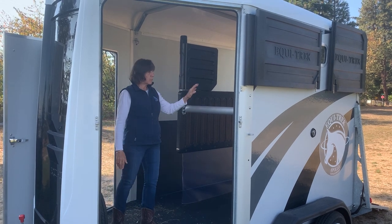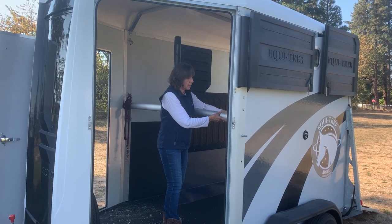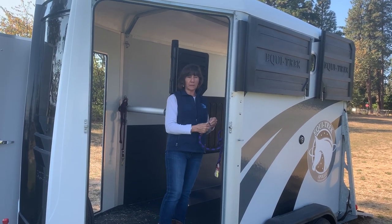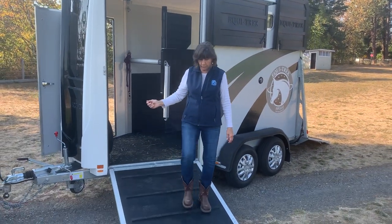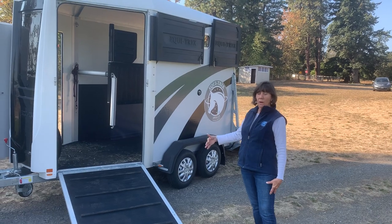So the first horse, if we were going to unload him, we'd want to remove this breast bar — it comes up and swings down — and I would unclip the horse from his traveling lead line and I would just be there with the horse's head and halter and bring him straight out front here on this ramp. And there you go, that's horse number one which is on the driver's side.